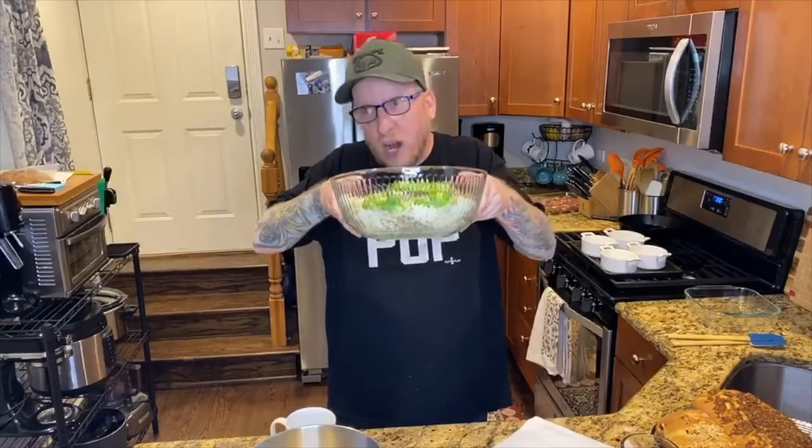Now the kugel is a classic. This is literally her recipe that she would make every Passover. We made it for 12 to 20 people. Today, I'm making it for three. I have enough portions for four, or as you can tell by my bowl, maybe 400.